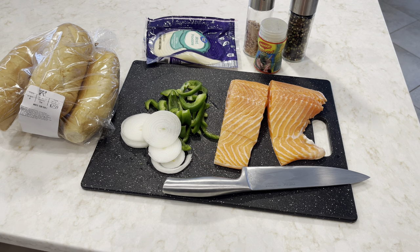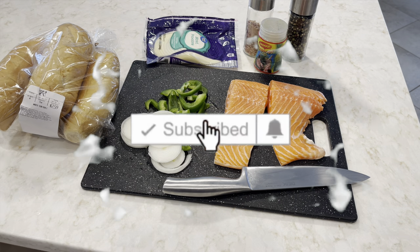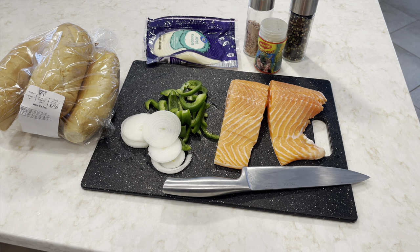What's up guys? Welcome back to Food Connection. If you're new, remember to go ahead and hit the subscribe button. Share these recipes with family and friends.